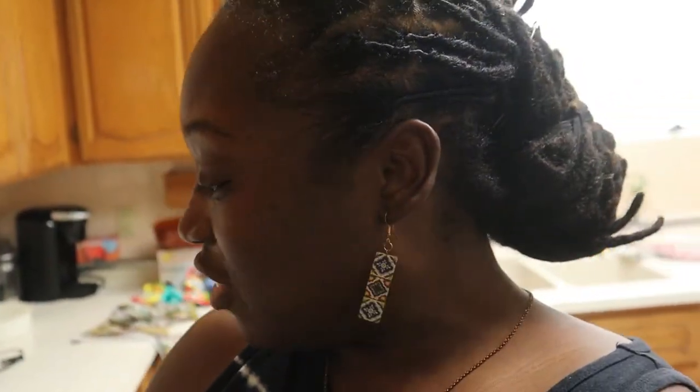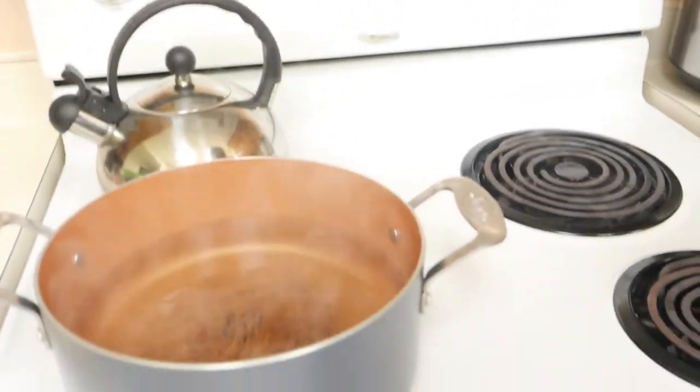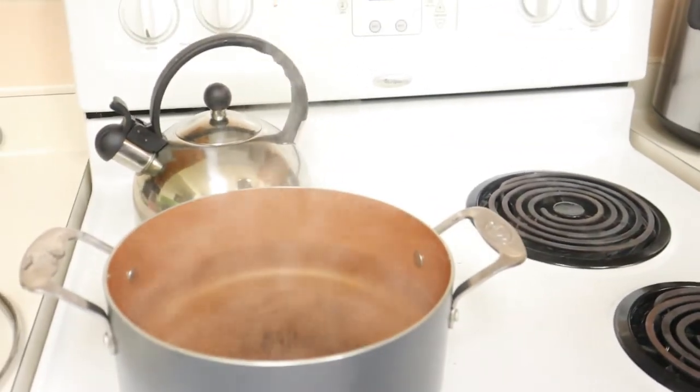That's pretty much it. I am boiling it right now — you can see I am boiling the water and I'm about to put the flower and the ginger inside.